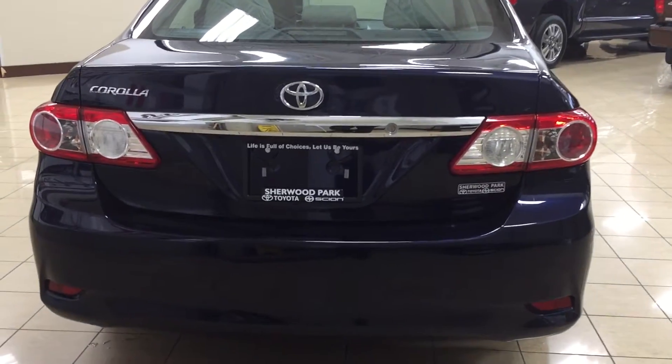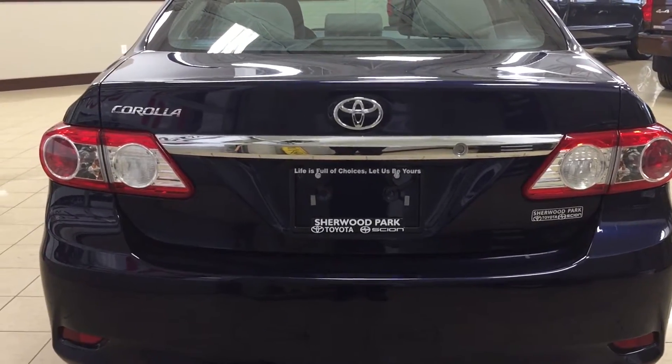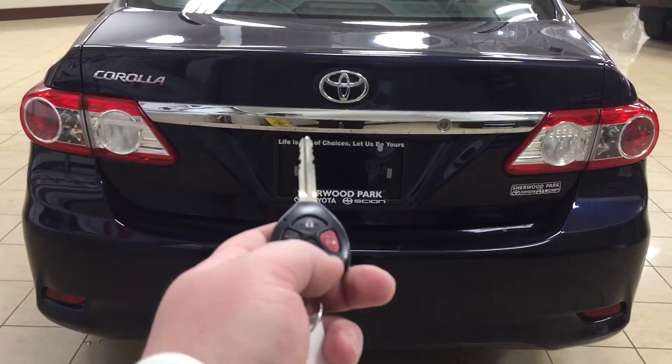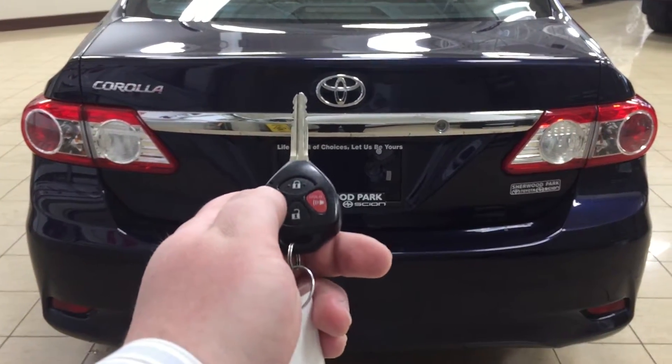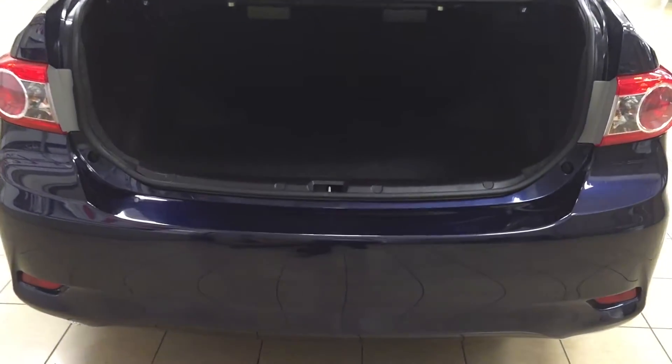Finally, we'll be taking a look at your rear cargo area. One of the nice things with this Corolla is it offers you keyless entry, but it also has automatic trunk release as well. So if we take a look at our key fob, you have your unlock, lock, as well as your panic button, and then your trunk release. If you hold down on the trunk release for approximately two seconds, it'll open up automatically for you.